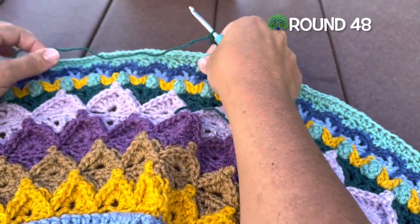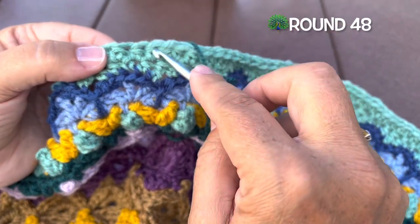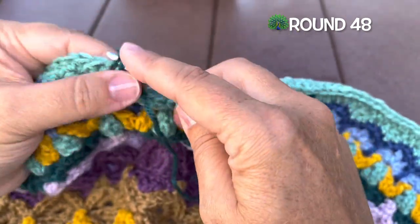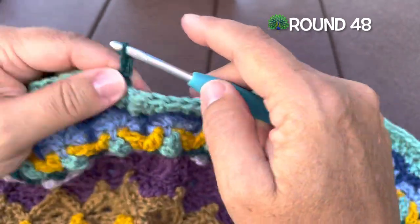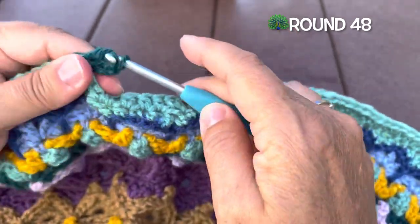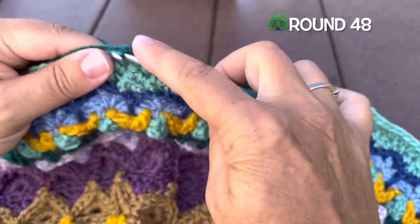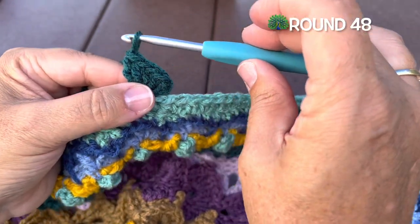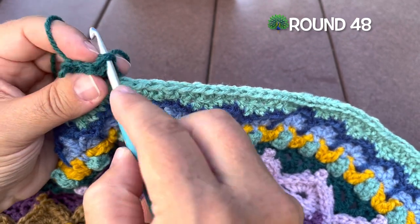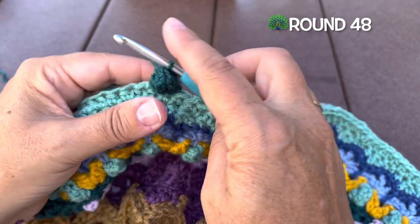Round 48, we're using color H. We want to find where we've made two half double crochet in the same stitch, and then in the middle of the set of three half double crochet in a row, we want to join color H with a slip stitch and chain three. This chain three is the first part of a beginning popcorn: place four double crochet in that same stitch — two, three, and four — then remove the hook from the loop, find the top of the chain three, insert from front to back, pick up the loop and pull through to make our beginning popcorn. We'll chain six.